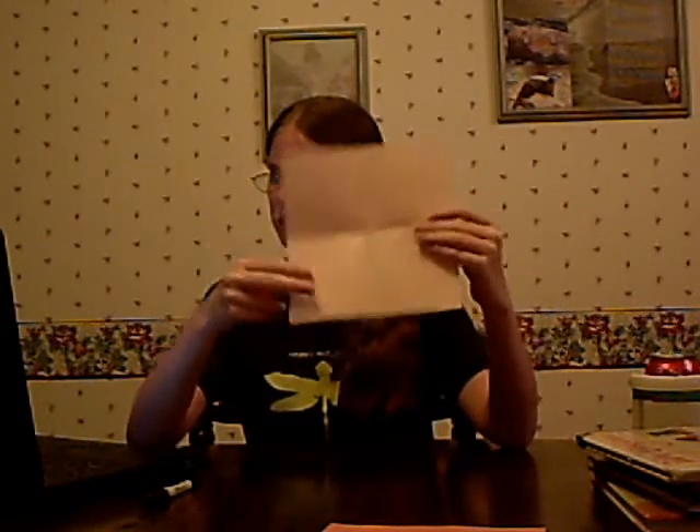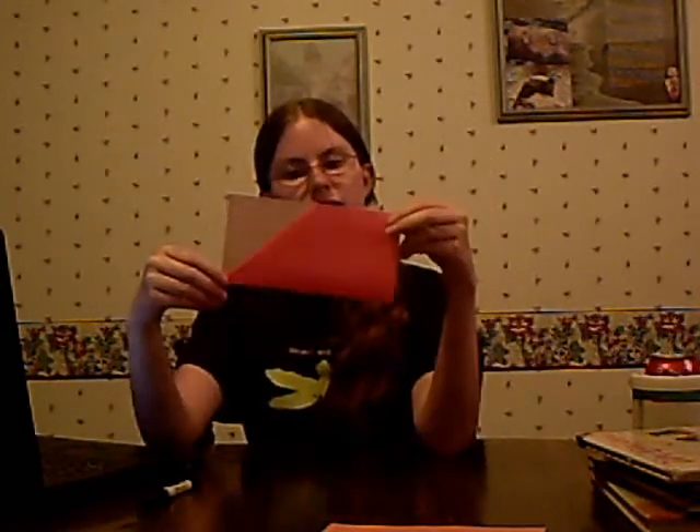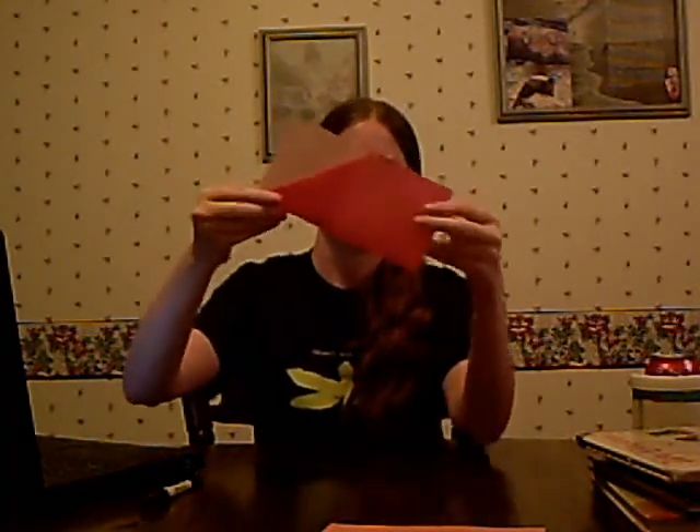Now you're going to fold one corner in to that middle point — I can't do it in the air, but like that. Then you're going to fold it in half this way. So you're going to see this little corner of white. Now, you're going to make a fold where the fold line is from here to here, and you're going to fold in on that line.